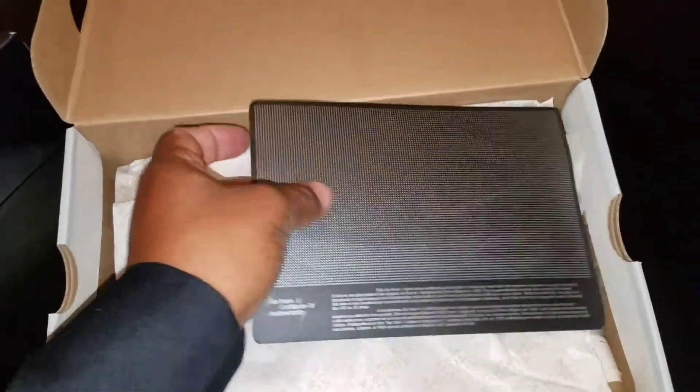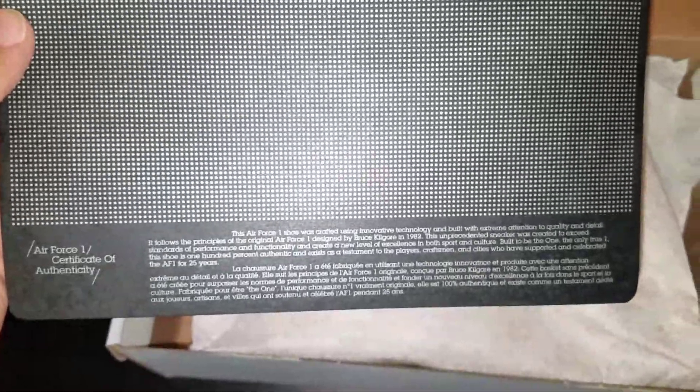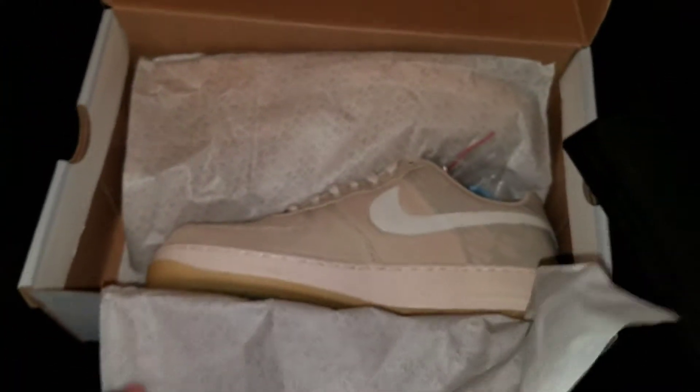The grade school size has that silhouette of the classic Air Force One. Air Force One Certificate of Authenticity — you can pause this if you like. Basically, the Air Force One was designed by Bruce Kilgore back in 1982. Inside we have this tissue paper — Air Force One — and 1982 was the year it was made by Bruce Kilgore.